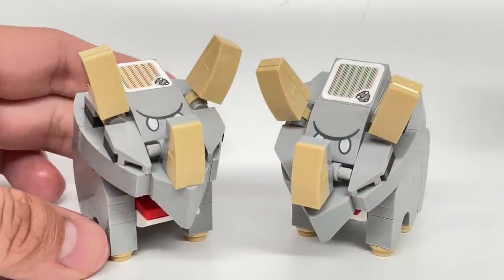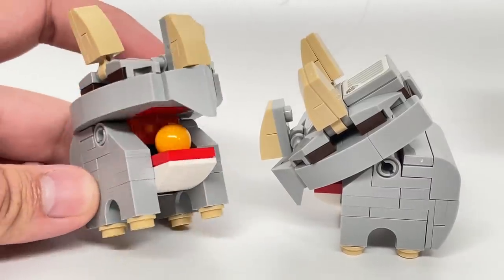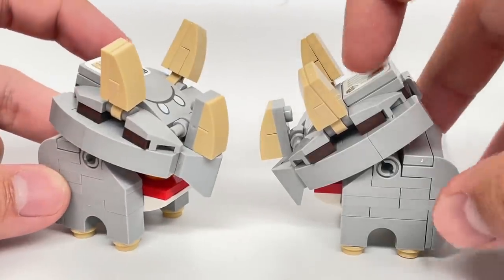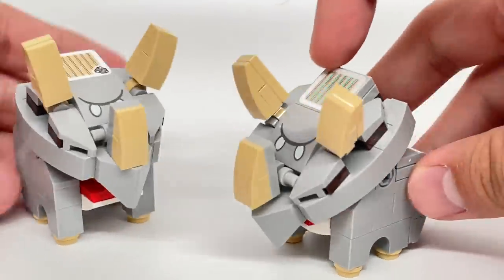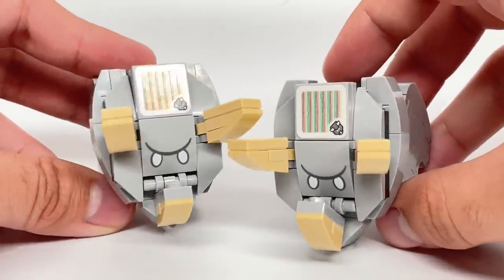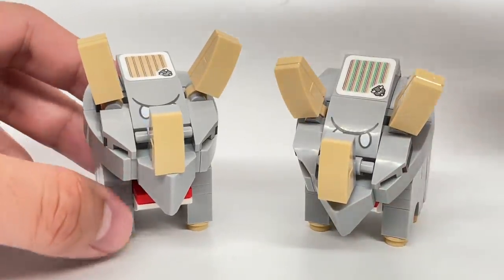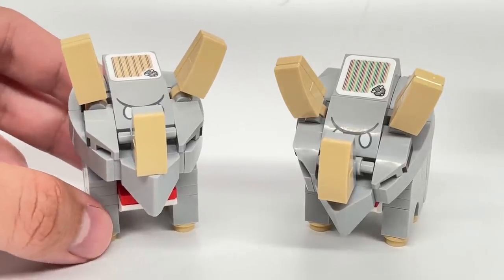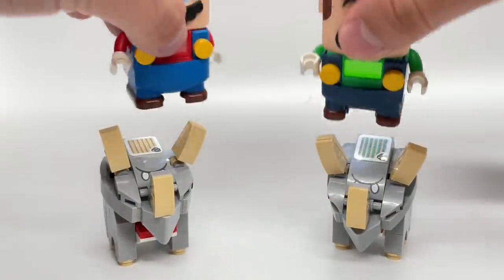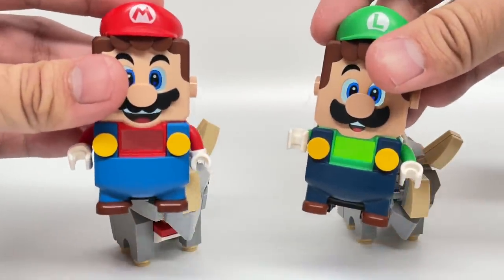The two Reznor figures included look similar but are slightly different. This one has a fireball in the mouth, which you can open by pushing upward because both are connected with a Technic pin connection. This one doesn't have a fireball. Both have two different action tiles, since if Mario or Luigi step on the same one back to back, the second just gives a coin. So they give you two separate tiles — but both require five stomps to get the coins.